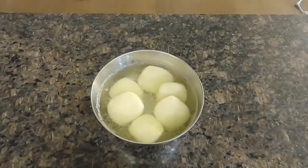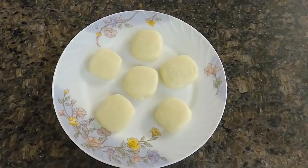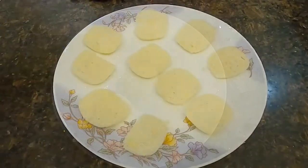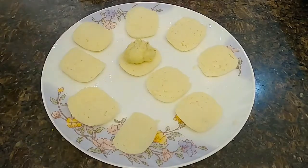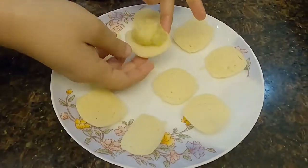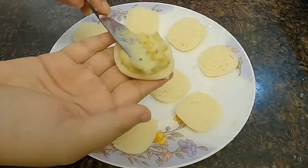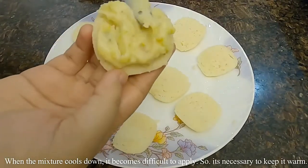The malays have cooled down to room temperature. Remove them onto a plate and slice each one into two from the middle. Add the filling to one side of the Malay. Note that I used a completely cooled mixture here, which made it a little tricky to spread — so it's necessary to apply the filling while it's still warm.